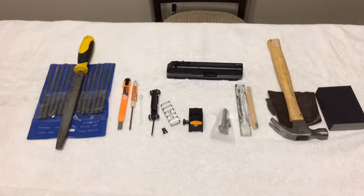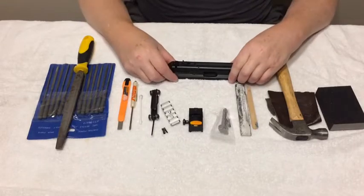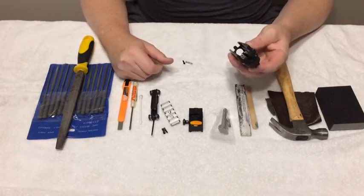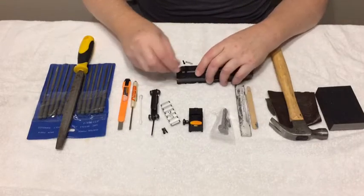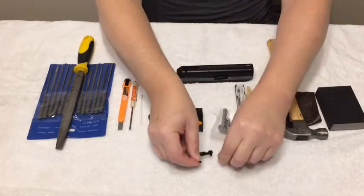Welcome to the JS Arms Co. High Point Picatinny top rail installation. I've taken my slide completely off the pistol, removed the two screws and the spring, and the rear sight has now come free.